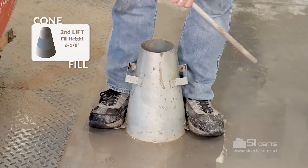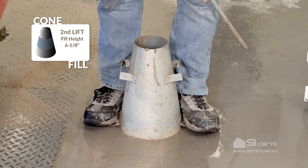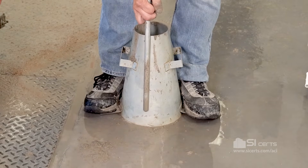Second lift — we'll fill the mold to two-thirds by volume. We'll rod this lift throughout its depth, penetrating the lift below by approximately an inch.